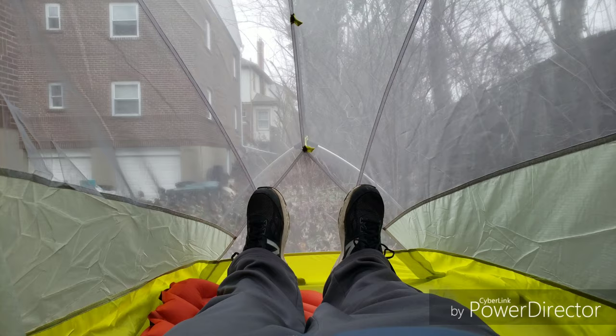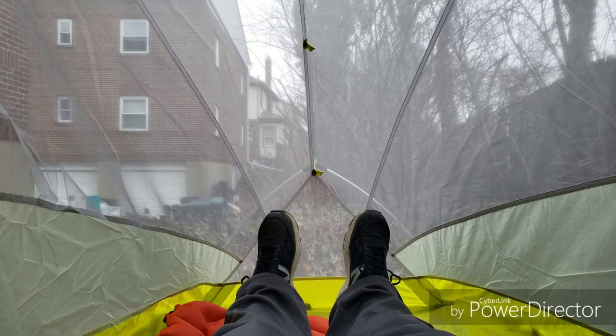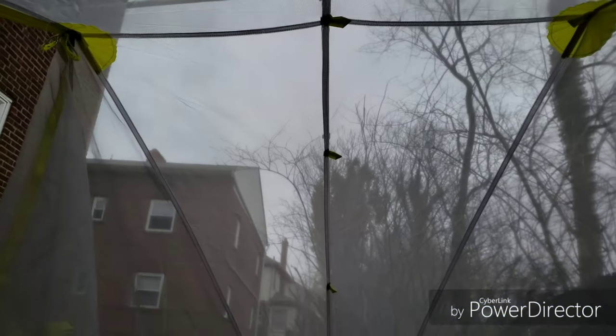I'm six foot tall and I would say I barely fit in there. If you were any taller you probably won't fit in this tent. I'm laying on the air mattress just like I would if I was sleeping, with my shoes on, and my feet are just barely touching the netting down there. You can see at the top how close my head is to the end of the tent, but I do fit.